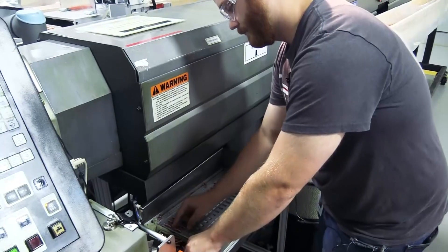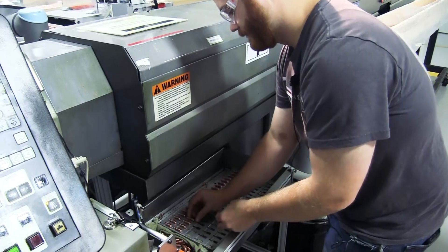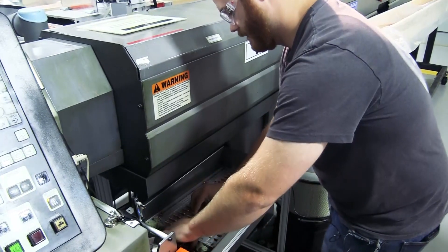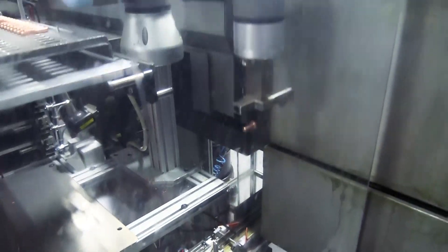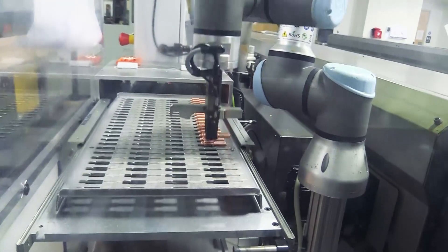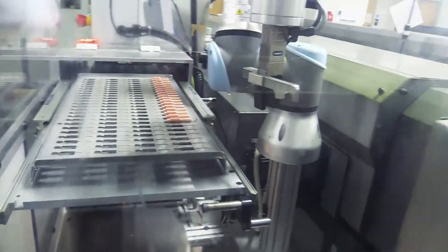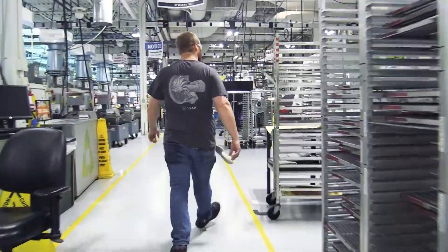Two or three years ago, associates would have to tray each part individually onto the tray. This was time consuming, but over the last two or three years, we have transitioned to high-end robots that tray up the parts for the associate. Each robot station can tray up to five trays for the associate, leaving them more time to do inspections, do cleanings, and to be able to run their job more effectively.